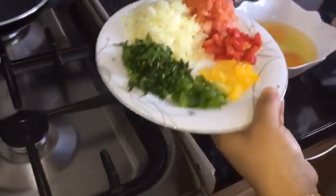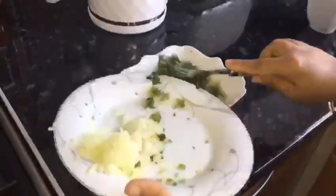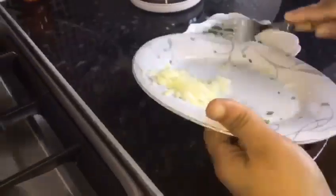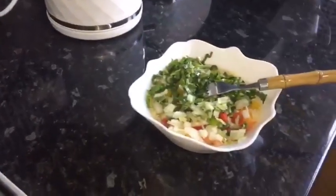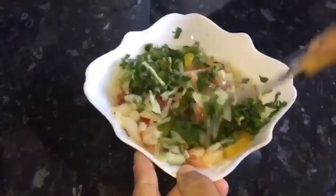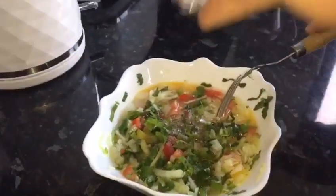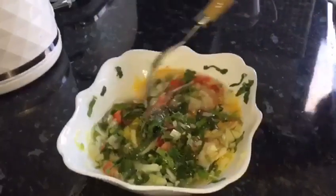I will mix it in a little bit. Black pepper, salt, and the water.